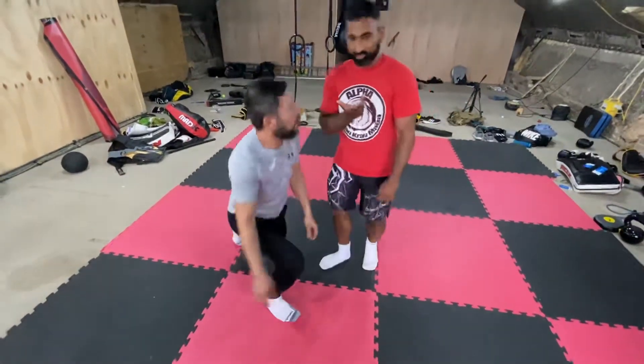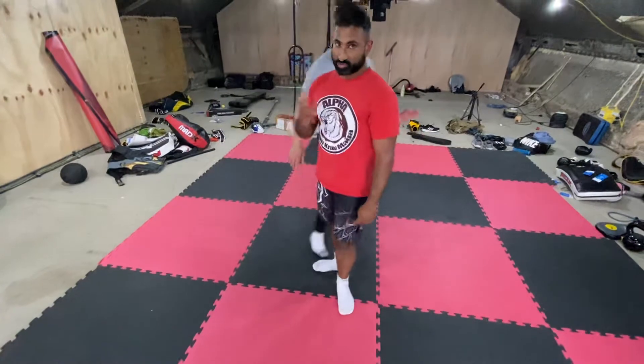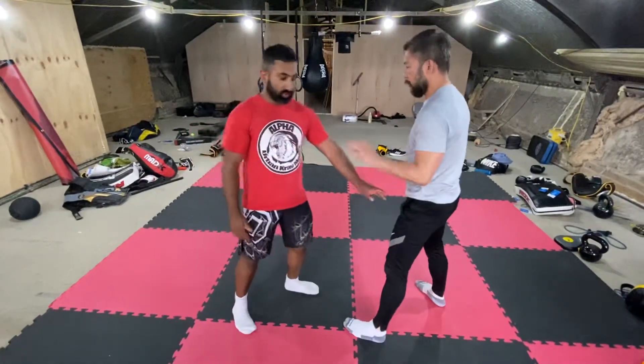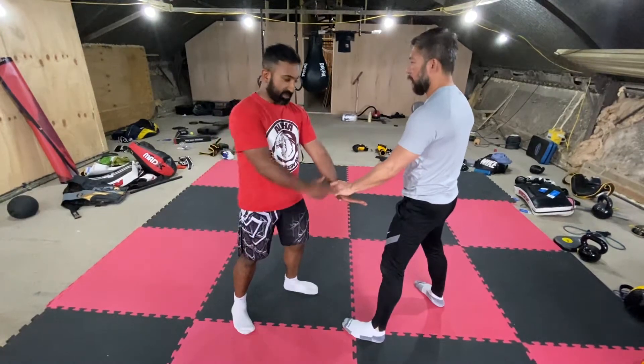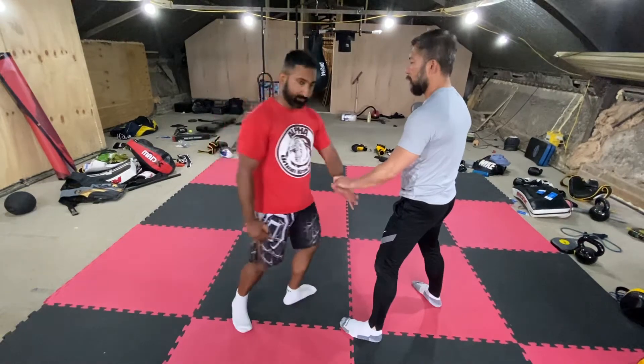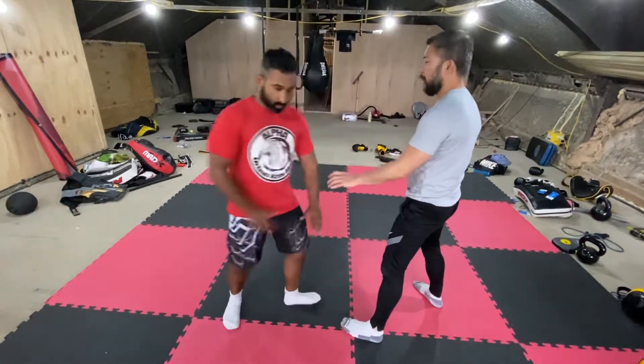This is a very Tai Chi technique — it doesn't require any strength whatsoever. The setup: as he grabs me, opposite hand — my right, my left hand here comes up at the same time my feet move, my right leg here pivots. I want to keep this one here tight.